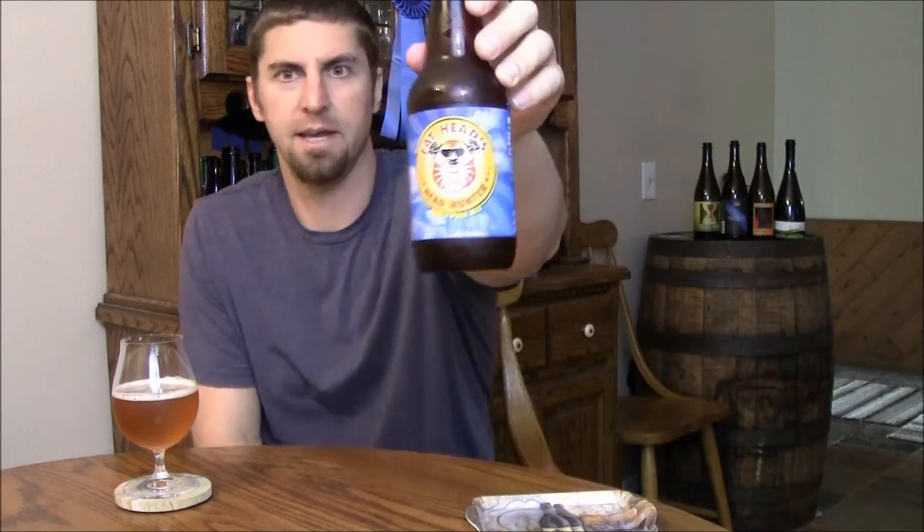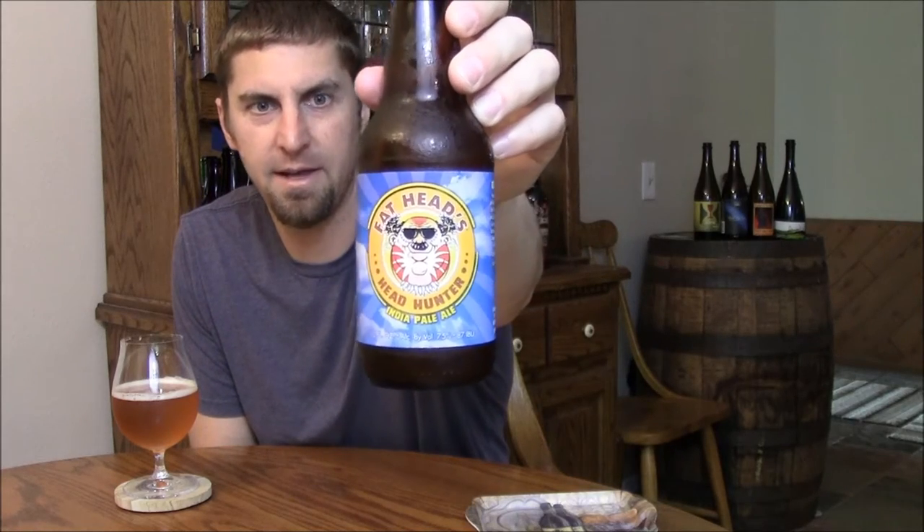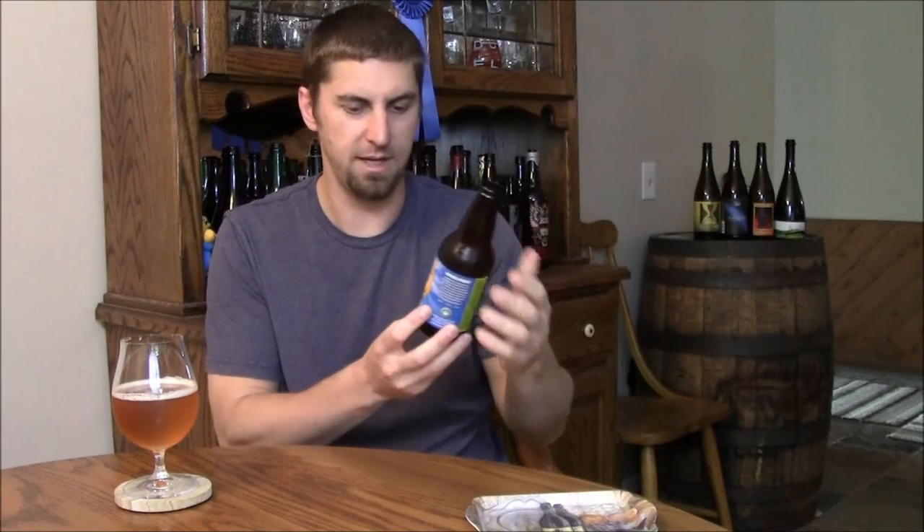Welcome back BeerTubers. Today we're going to take a look at a beer from Ohio — Fathead's Headhunter IPA. I've had this before, I've seen some people review it on YouTube, and I'm finally getting the ball to review it myself.